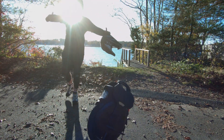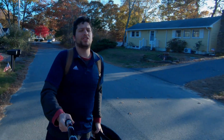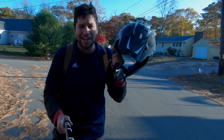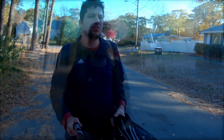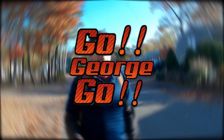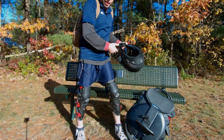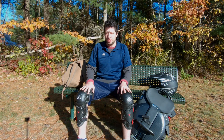Suspension pressure test, baby — here we go! All right guys, be sure to subscribe to the channel. I release videos every Monday and Friday on awesome unicycle content. Today I wanted to play with the different suspension pressures on the InMotion V11.